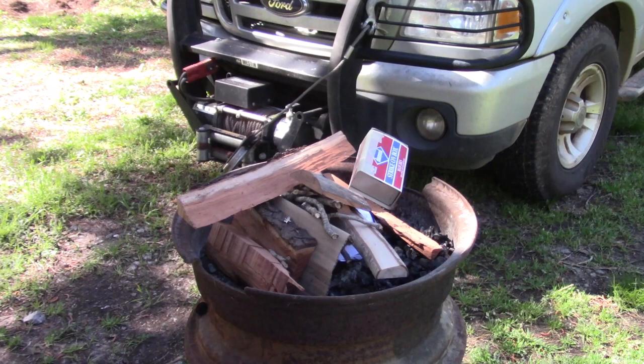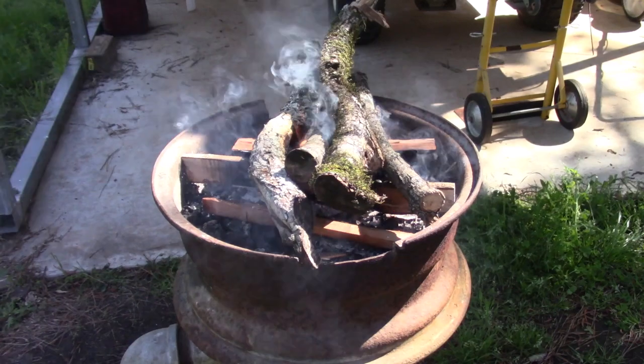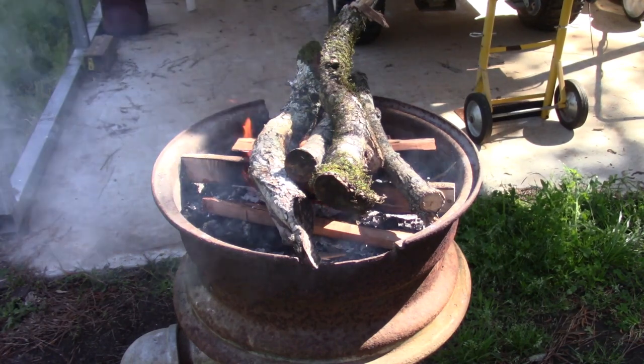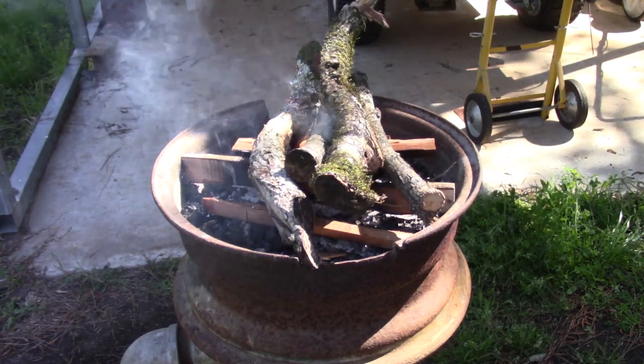We're going to need some heat. I've got some waste wood from the shop and we're using our forge here. I'm going to put some air under it after a bit, but right now there's a fairly good breeze blowing. Everything is saturated — we've had several days of rain here in Georgia. We're getting wood ignition now, so in time we'll have a good bed of coals and be able to melt some lead. In the meantime, we'll get started on actually making our molds.